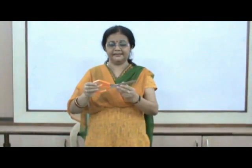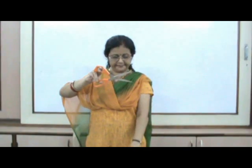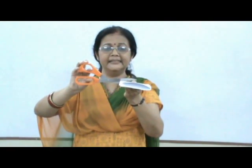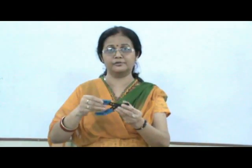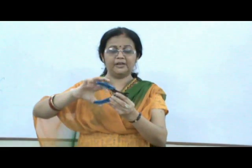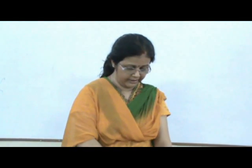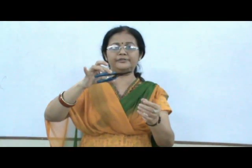Look at the scissor. Here, the point of attachment of the two handles is the fulcrum. The paper or the cloth which we have to cut is our load, whereas the force applied by our hands on the handles is the effort. A similar principle applies in pliers also. Pliers are devices which are used to remove a nail from a plank. Here again, this point of attachment becomes our fulcrum, the nail which has to be removed is our load, whereas the effort applied on the handles helps us to remove the load.